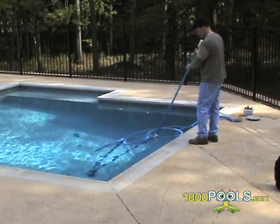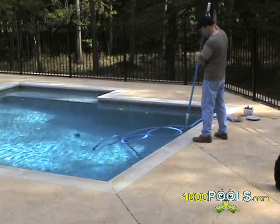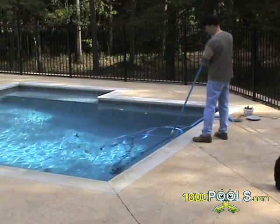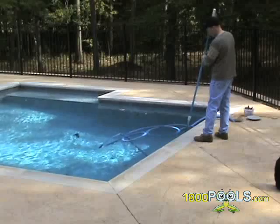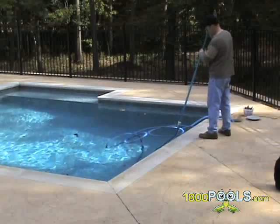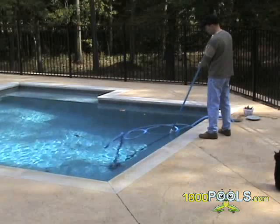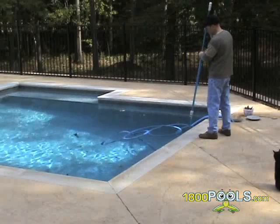For cartridge filters, if you notice dirt reappearing on the pool floor shortly after you vacuum, chances are one or all of your cartridges will need to be replaced. Cartridges can easily be removed from your filter. Just give us the number off your old cartridge and we can send you out a replacement. Just reinstall back into your filter housing and you'll be good to go. Make sure to check out all of our other videos in our video library series. Thanks.